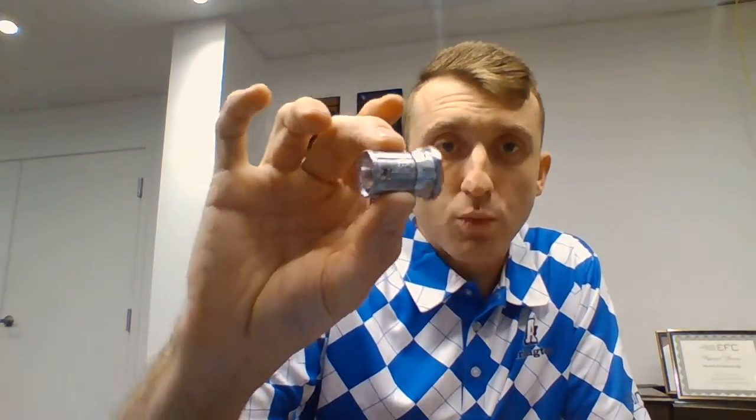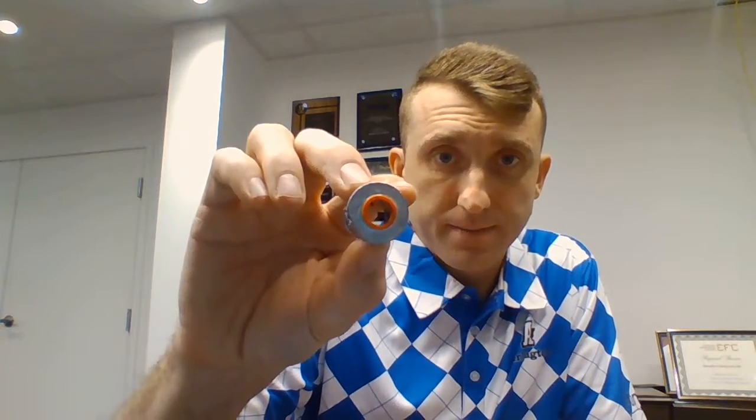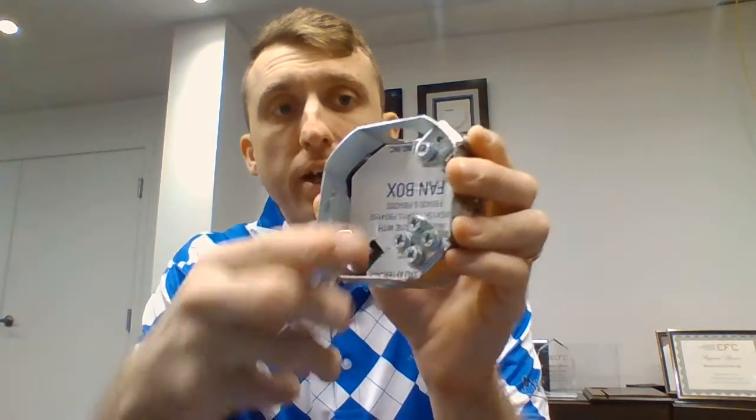Furthermore, Arlington also has the 38RAST, which is a retrofit BX connector. Again, we can go ahead and install that without cutting the drywall.